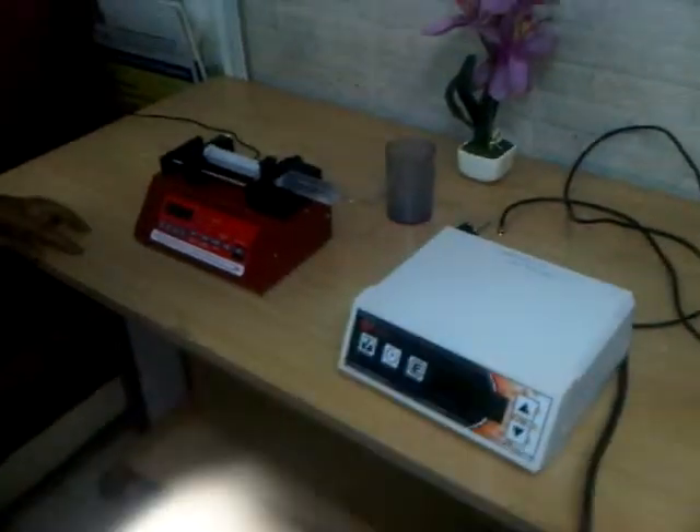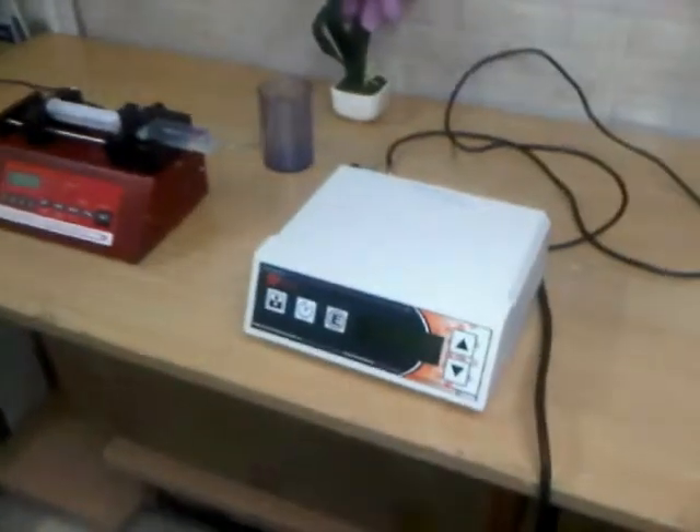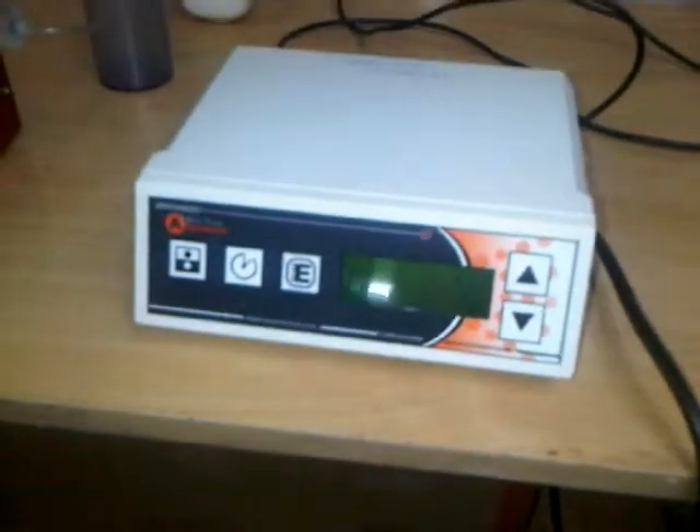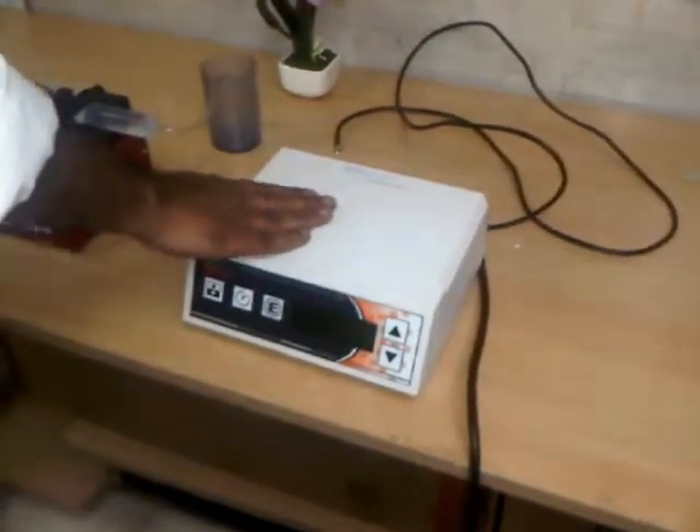Dear customer, we thank you for purchasing the Sonar Atomizer. Unigenetics Instruments is an exclusive distributor for Sonar Atomizers in India. As you can see in the Sonar Atomizer, there are two parts — one unit is called the generator.